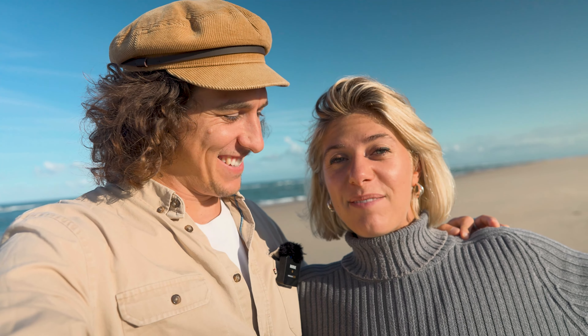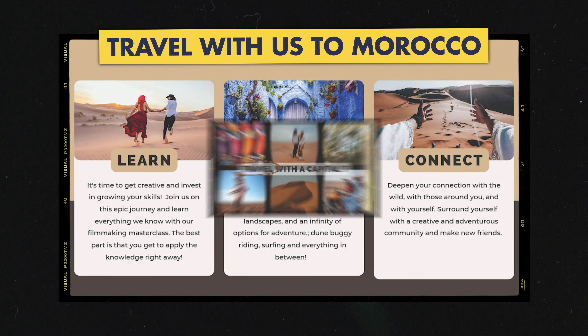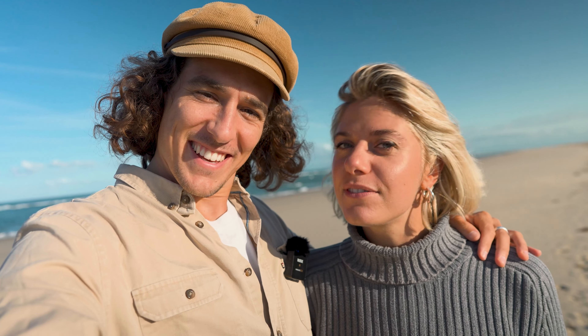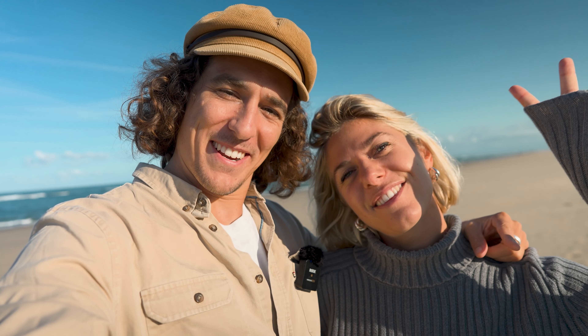Thank you so much for checking out today's video and joining us for this GoPro cinematic sunrise experience. We hope you learned something. Make sure you check out our workshops if you want to learn more — we're taking you to Morocco in September and there are just a few spots left. Top link in the description to check out Luminar Neo, and we'll see you in the next video. Peace.